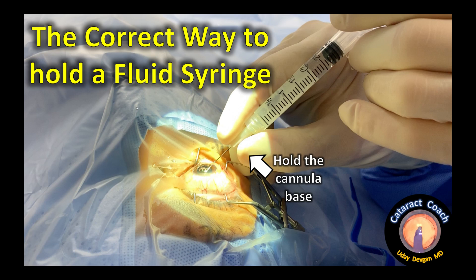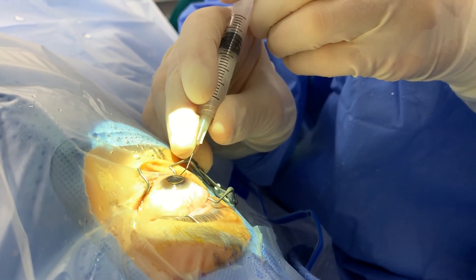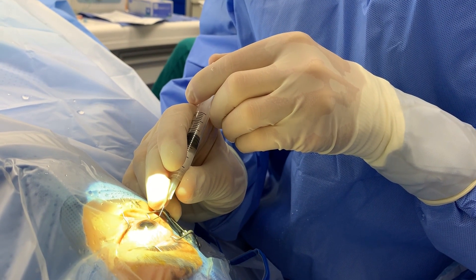From cataractcoach.com: the correct way to hold a fluid syringe. Here we see a resident who is operating at the end of the case sealing up the incision. Look at the hand position.